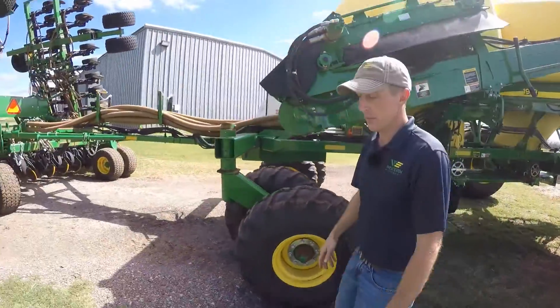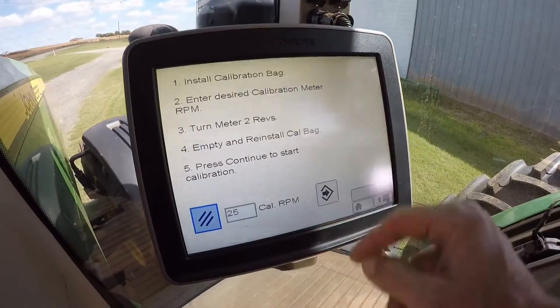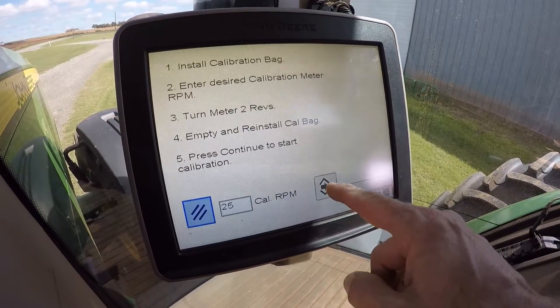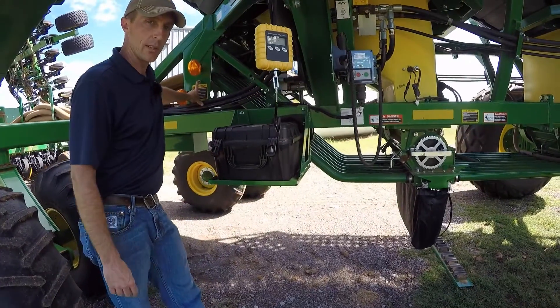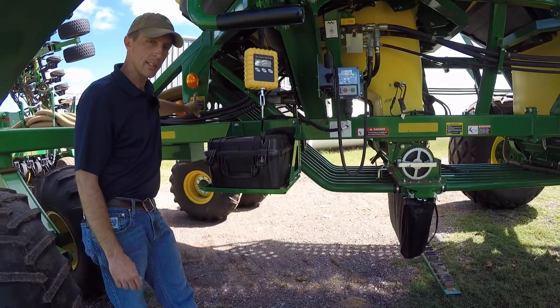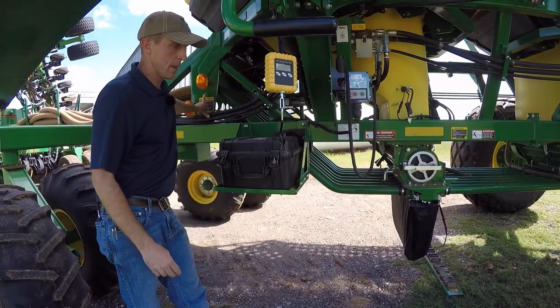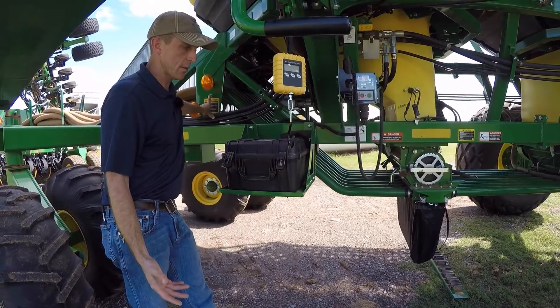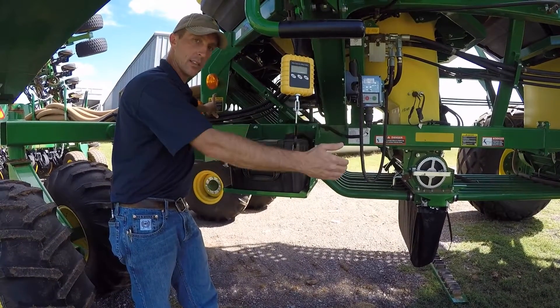Then we're going to go back up in the cab and hit the Continue button. Back up here in the cab on the display — now that we've completed these five steps, we need to hit the Accept button. Then we're going to go back there and hold down on that switch until the meter stops turning and we'll weigh the product. You can calibrate both tanks at the same time if you have two bags. One thing I would advise: be sure to write down your weight so you don't get them confused — which weight is the front and which is the back.